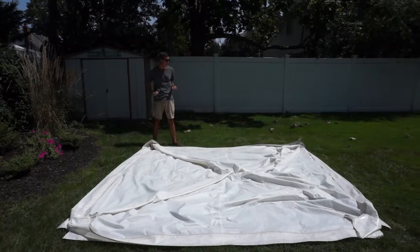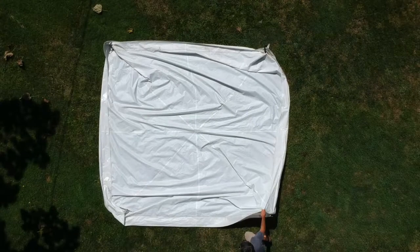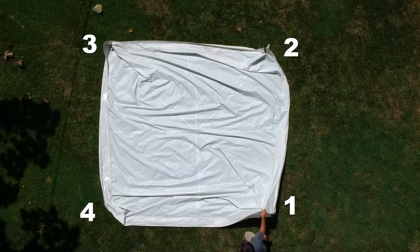First, I spread out the top on the ground like this, as flat as I can. This time I'm going to number each corner to make it easier to follow along: one, two, three, four. This is a good way to practice. You can lay your top out on the ground and then number each corner and follow along. Here we go.